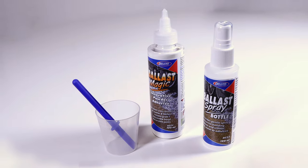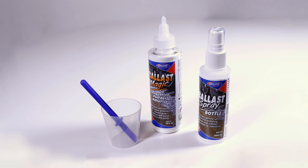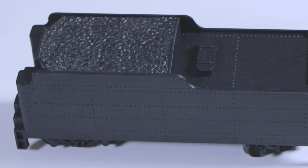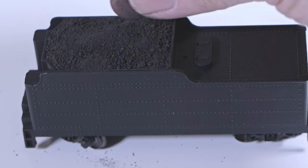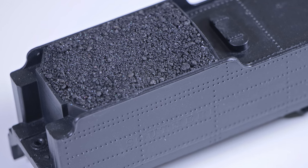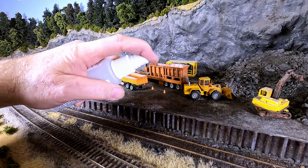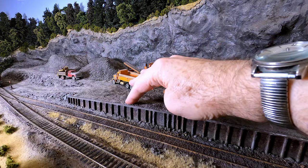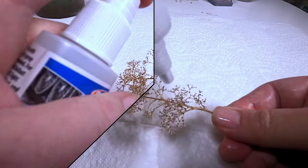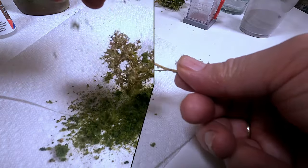There are many other uses for Ballast Magic — don't let the word ballast in the name stop you. Ballast Magic Glue Powder works to glue down any granular material. For instance, replace that unrealistic tender coal load with real coal bonded with Ballast Magic. You can make gravel piles of any kind and quickly fix them in place. You can also wet down tree sprigs, sprinkle on Ballast Magic powder, wet it down to activate the glue, then sprinkle on ground foam — instant tree!